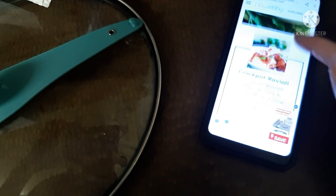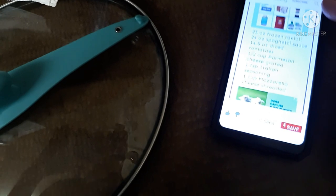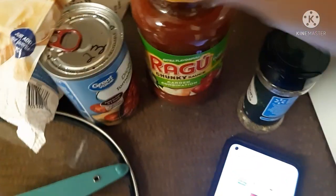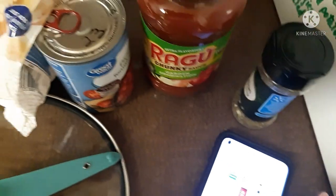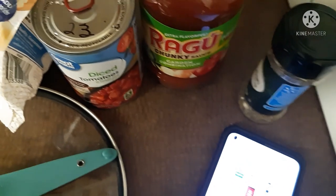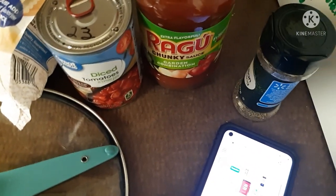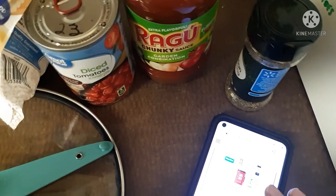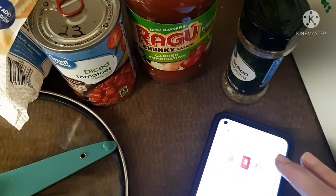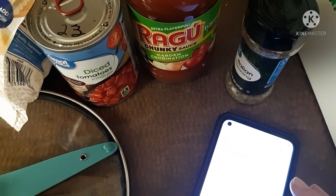It calls for a 24-ounce jar of spaghetti sauce — we like a Ragu garden combination. Then you need a can of diced tomatoes, half a cup of parmesan cheese grated — I don't have that, I'm going to run to the store — a teaspoon of Italian seasoning, and a cup of mozzarella cheese.